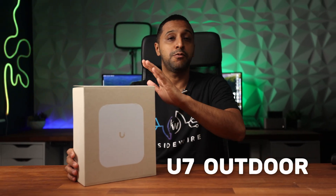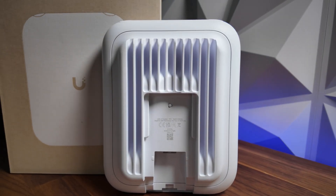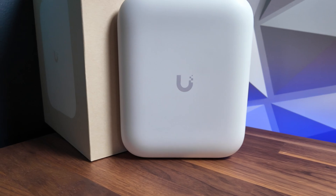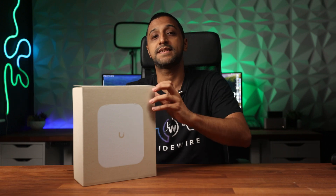This is Ubiquiti's latest Wi-Fi 7 outdoor access point. In this video we're going to take a look at it and put it to the test to see how well it works. My name is Monty and welcome to InsideWire. Before we jump into the unboxing, here are a few specifications: it has four spatial streams, covers up to 465 square meters, supports 200 plus devices, has a 2.5 gigabit uplink, and includes both internal and external antennas.